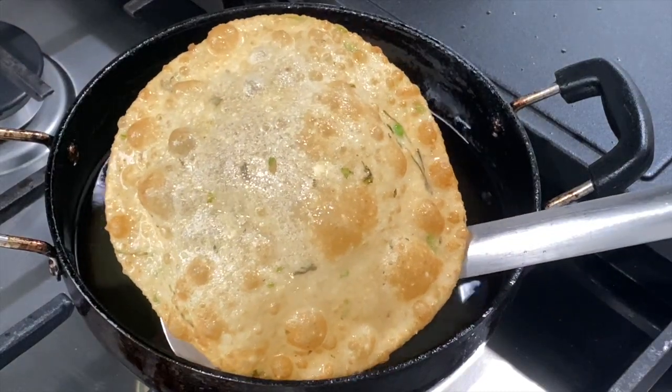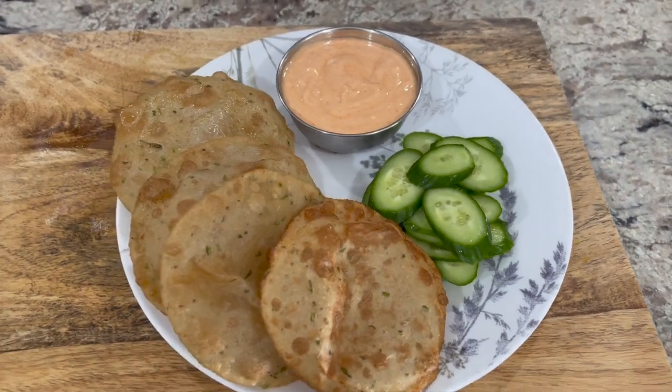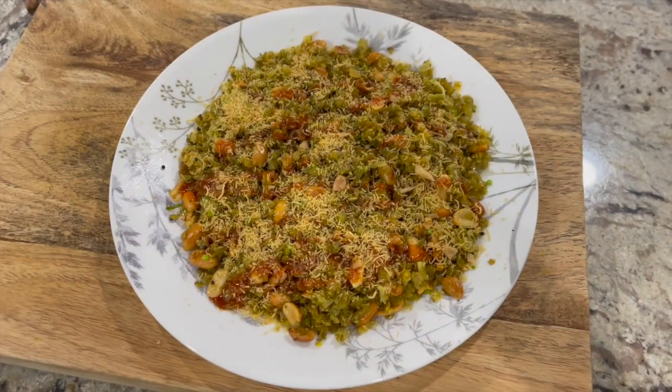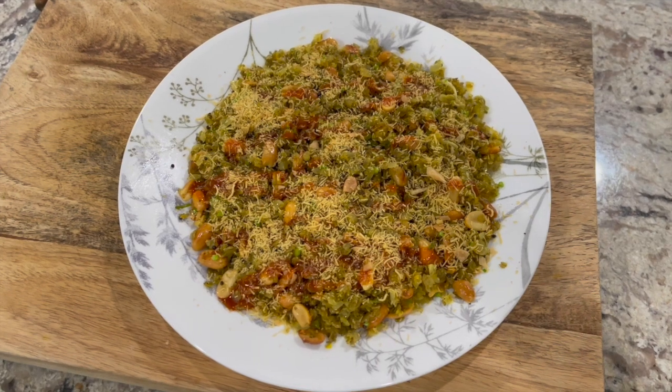Since it was aloo puris I did not make a sabzi on the side; instead I served them with spicy yogurt and a few cucumber slices. For dinner I made some more puris from the remaining dough and that's what the boys ate. For Milan and myself I made some bajri pohe — for the bajri pohe recipe please check the description box below or the link above.